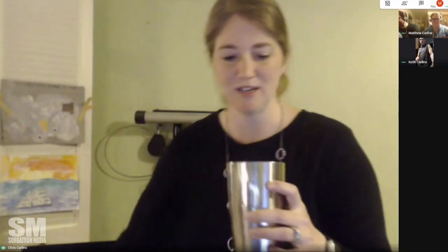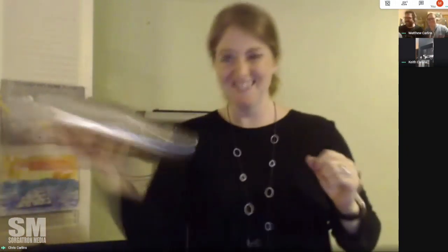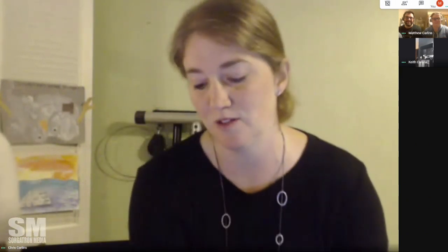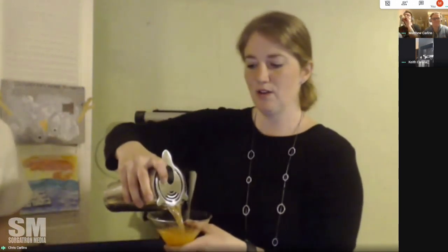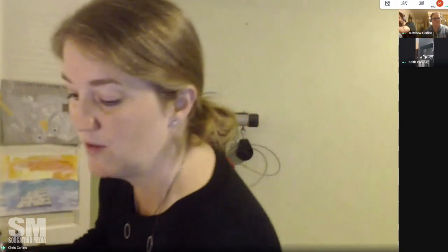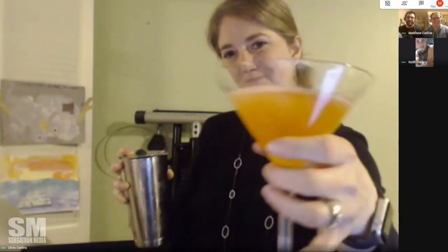I got this new shaker for Christmas that I love — it has a strainer and a shaker built in. I'm not a bartender, but you shake it up. When you get these in England, they serve them with half a passion fruit on top — it's super cute. You strain it into your glasses, then float your passion fruit on top, and serve it with champagne to make it a little bubbly. And you have a delicious porn star martini.